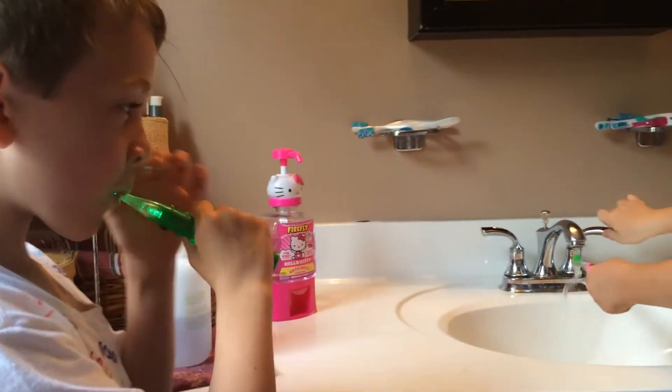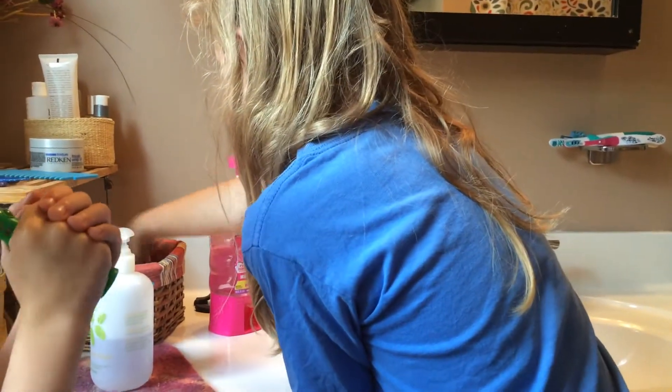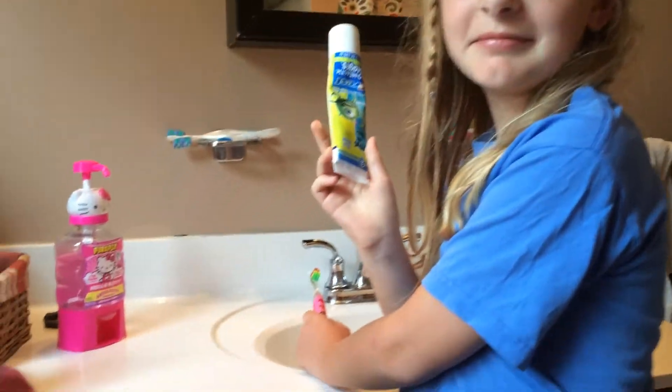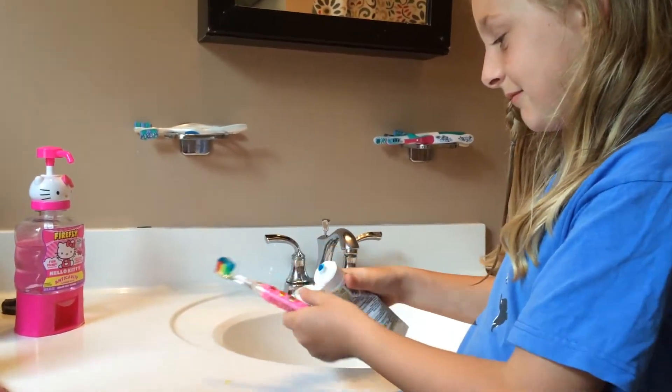Alright, your turn to do the toothbrush. Which one did you pick out? Hello Kitty? I didn't pick it out, you did it. Where's mine? You used mine. Do you have the same lights as Meatball? No. You have different lights? Yeah. Here's four lights.